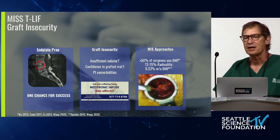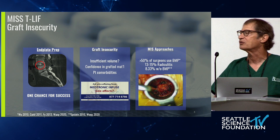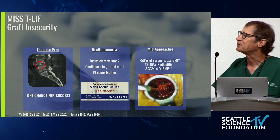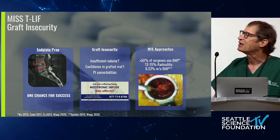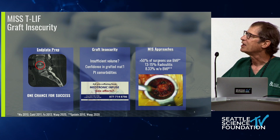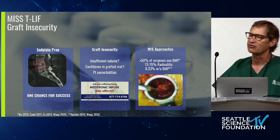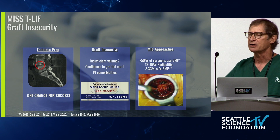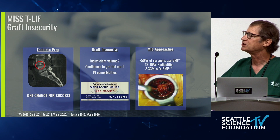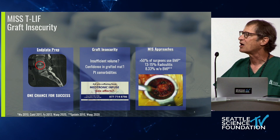Just a show of hands: how many MIS TLIF doctors end up using BMP in their procedure? It looks like many of us do. About 50% — probably more than that. About 13 to 15% of patients develop some degree of radiculitis if you use BMP, versus about half that if you don't. It's thought to be related to the heavy concentration of BMP in that small area. So it is not innocuous.